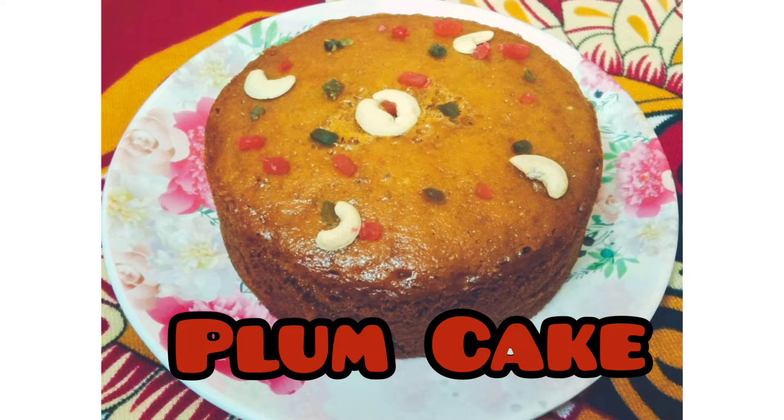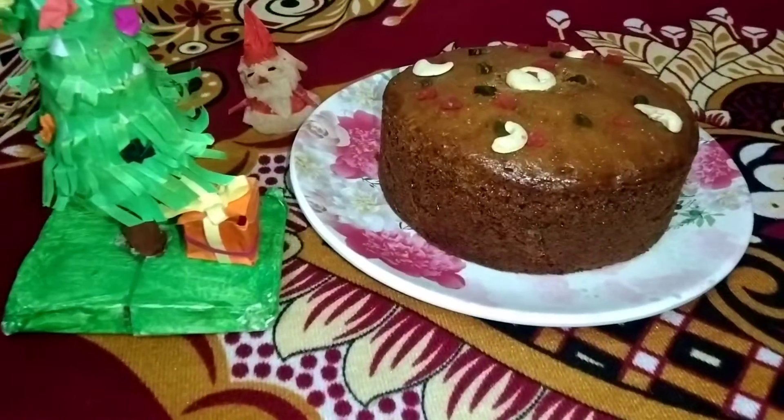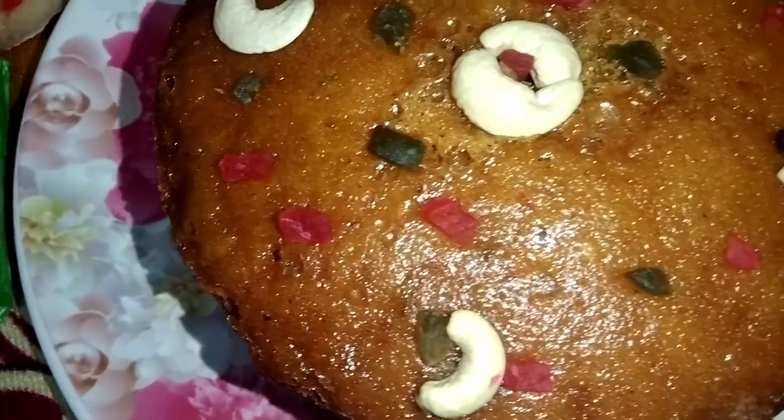Hi friends, welcome back to our channel. How are you doing? Do you want a plum cake for Christmas? I'm going to make a plum cake for this. Please don't forget to subscribe to our channel.